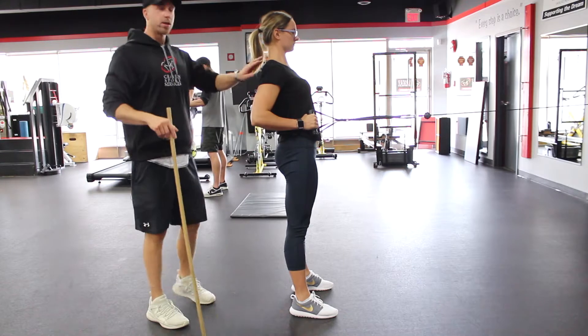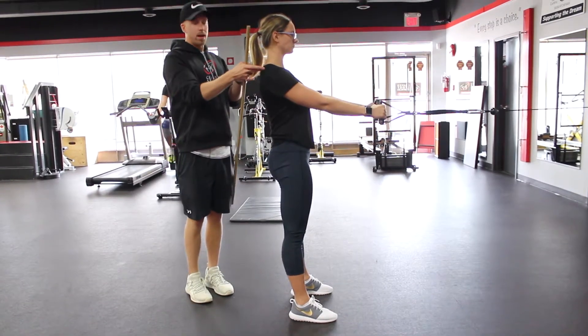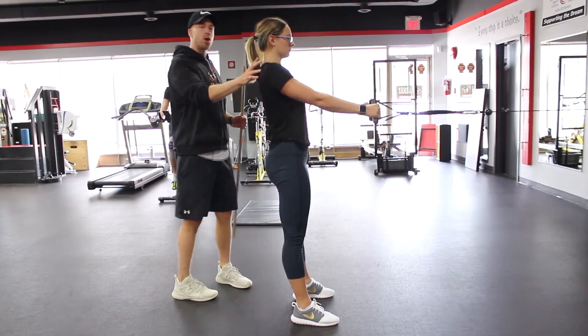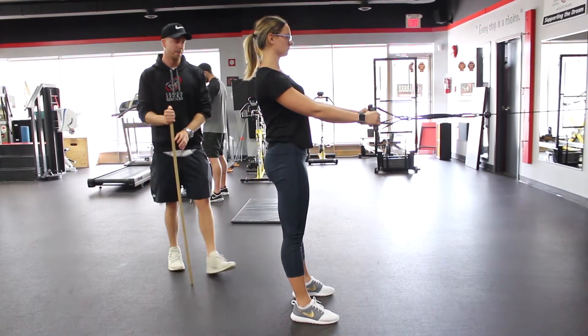When we're doing a row it's very important that we're actually using our lat muscles instead of using our traps. A lot of times people will elevate their shoulders and get the row from there — we don't want that. She wants to think about pressing her shoulders down into the ground and using those muscles right there.